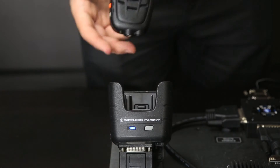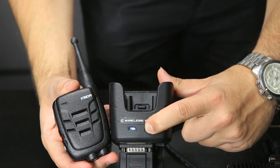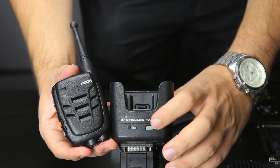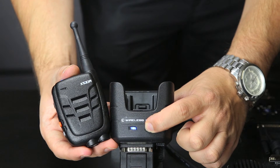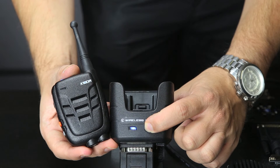First, turn the exponder off by holding down the power button. Then turn the exponder on again by pressing and holding the power button for approximately 10 seconds. During this 10 second period, the exponder power light will flash once slowly, then a few seconds later it will flash very fast.